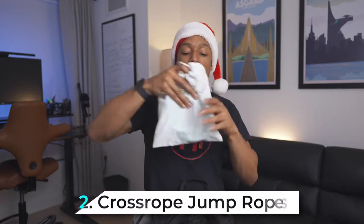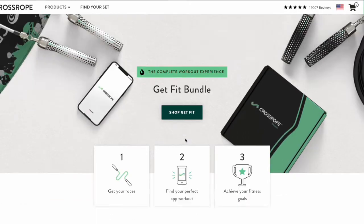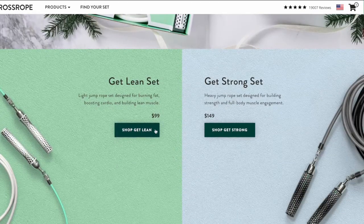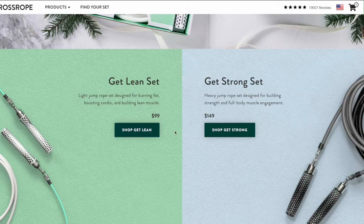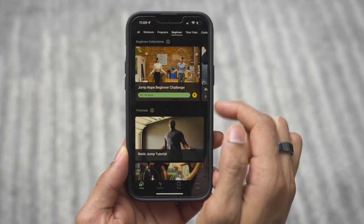The next fitness gift idea I have is CrossRope jump ropes. You might be saying a hundred dollars for a jump rope is pretty expensive, and you'd be right — however, I do think CrossRope jump ropes are the best quality jump ropes you can get out there. They have two different programs: Get Lean for burning fat and cardio, and Get Strong for strength. What really makes the CrossRope jump ropes great is the corresponding app, which has tutorials and workouts where you can track your progress and do challenges. You're not just getting a high-quality jump rope — you're also getting a workout app at the same time.